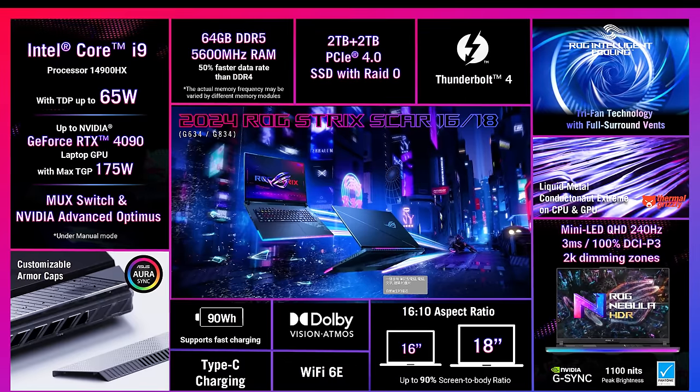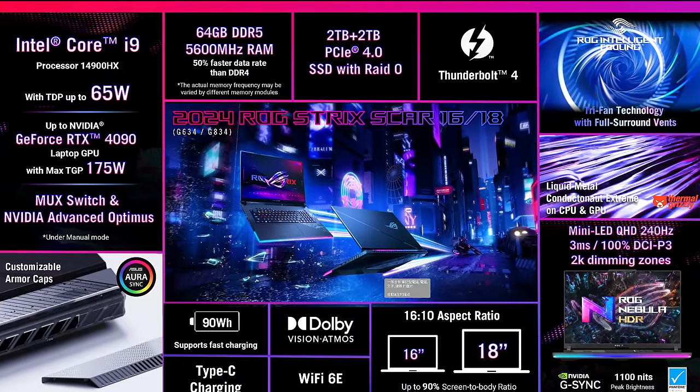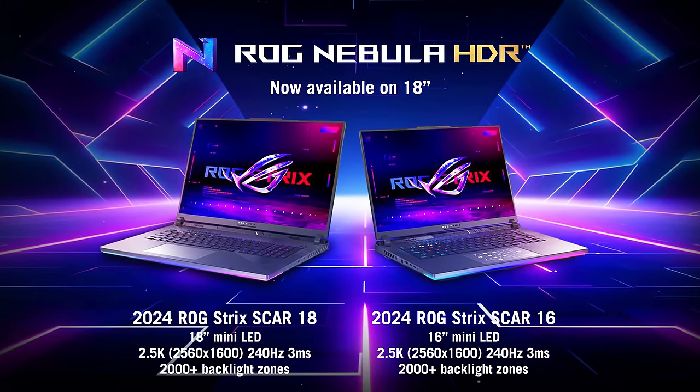As for ASUS's other 2024 gaming laptops, most of their Intel models are going to keep using last year's Intel 13th gen processors instead of the newer 14th gen. Only the Strix laptops like the Strix Scar 16, Strix Scar 18, Strix G16 and Strix G18 will get the latest Intel 14th gen HX processors, and the reason is like we saw on the desktop side — the performance differences between Intel's 13th and 14th gen Raptor Lake parts just isn't that big. So if 13th gen is still competitive it makes sense to keep using it, especially if it doesn't cost as much, and save the newer more expensive 14th gen chips for those higher end laptops.